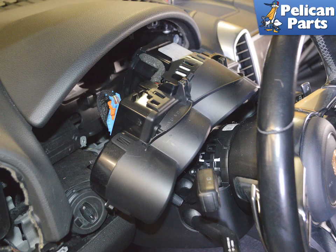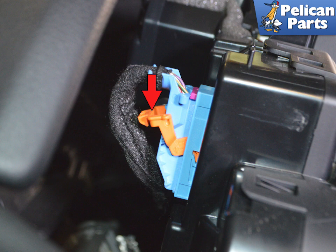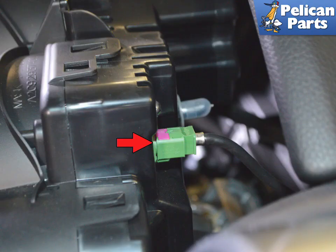You can now pull the cluster forward. Press in on the tab and pull the orange lever down on the electrical connection on the driver's side. As the lever comes down, it will walk the connection out from the dash. Separate the connection from the passenger side of the cluster and then remove the cluster from the dash.